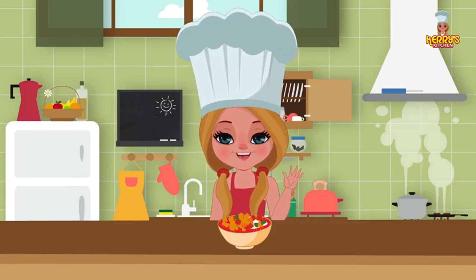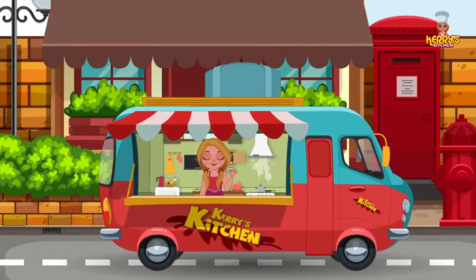Bye, happy cooking! Hey, I hope you enjoyed watching this recipe from Carrie's Kitchen.